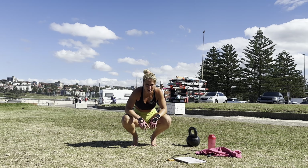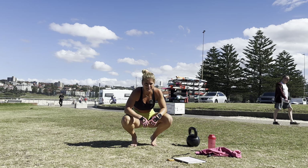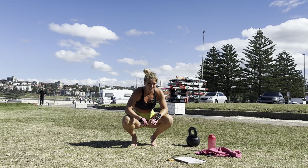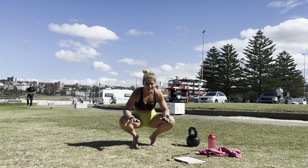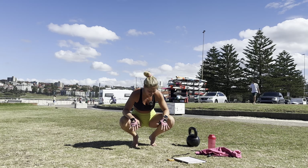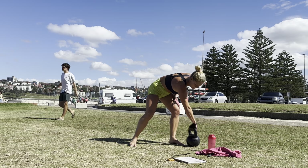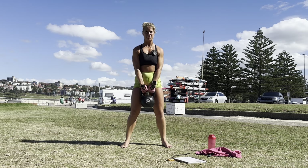Two rounds to go! 45 second breather this time. You got this. Oh my god. 20 seconds. Two rounds to go, that is it. No more surprises. Ten seconds. Alright — two rounds, ready?